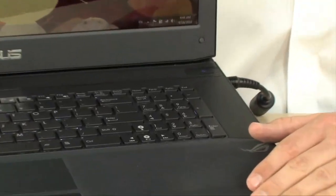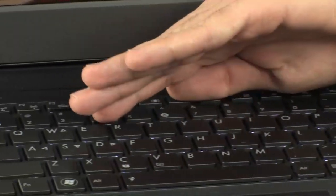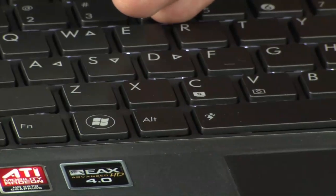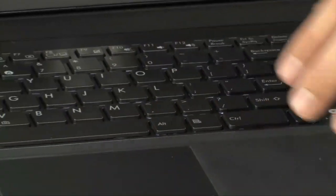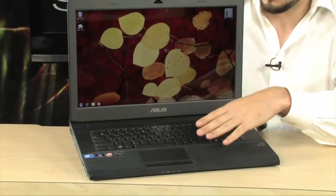Let me take you on a quick tour. First, the keyboard — full size, very nice, and all flat black. It is backlit, and you can turn it off if you so desire. It's great for gaming at night. This is an absolute must-have. So many people use their laptops late at night, so that's really important.